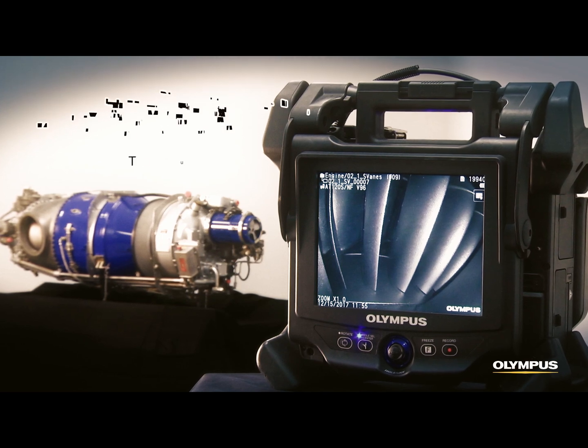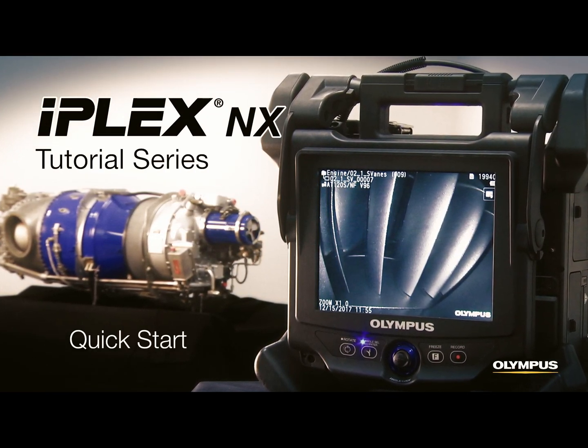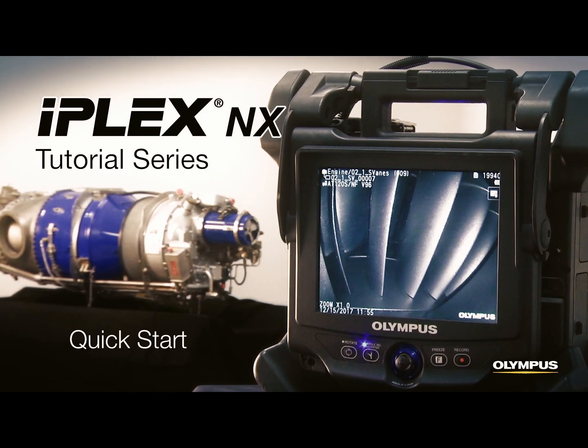This video will show you how to get to work with your iPlex NX video scope. We'll show you how to set it up and how to record pictures and videos.